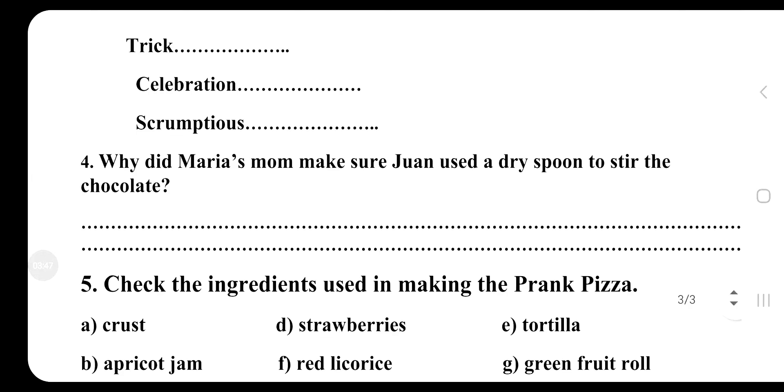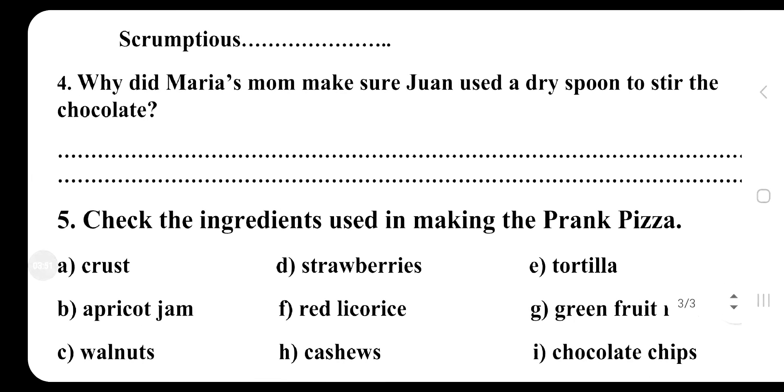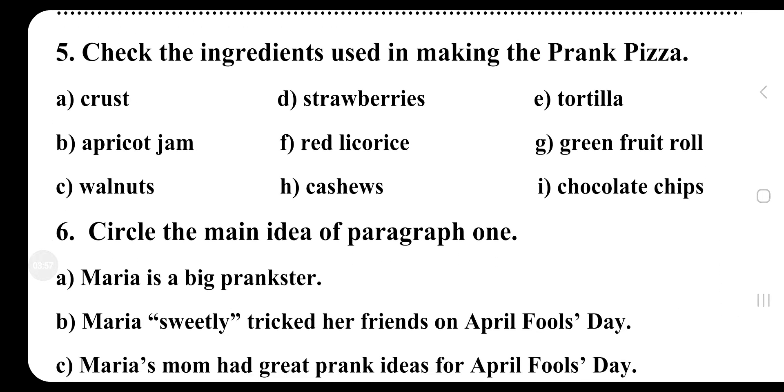Write a synonym from the story for each word below: trick, celebration, scrumptious. Why did Maria's mom make sure Joan used a dry spoon to stir the chocolate?